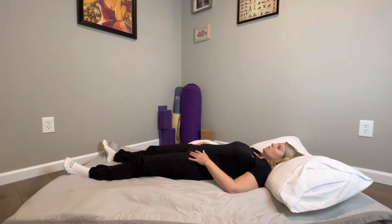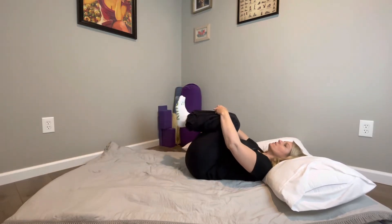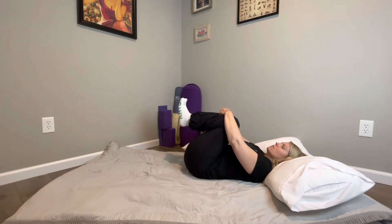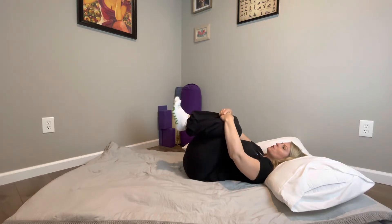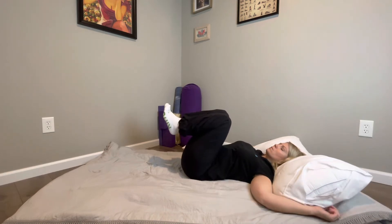Once you've got a nice smooth inhale and exhale, you'll bring your knees into your chest. Just give yourself a hug. You can rock side to side, feeling as much of the mattress on your lower back as you can. From here, we're going to start out nice and easy with a twist. Arms come out into T or cactus, whichever is more comfortable.